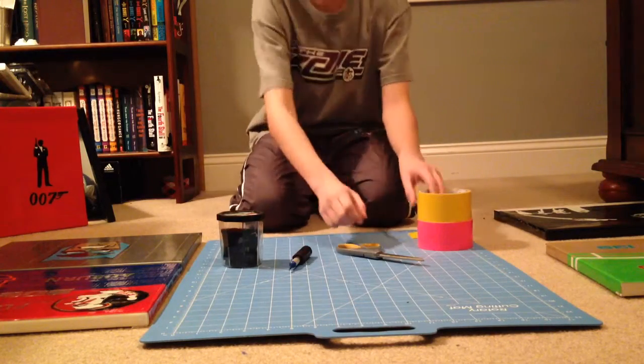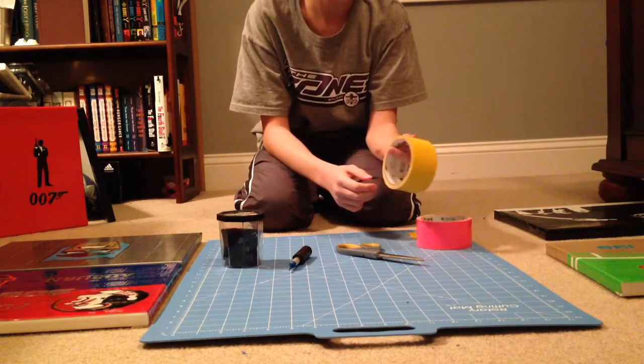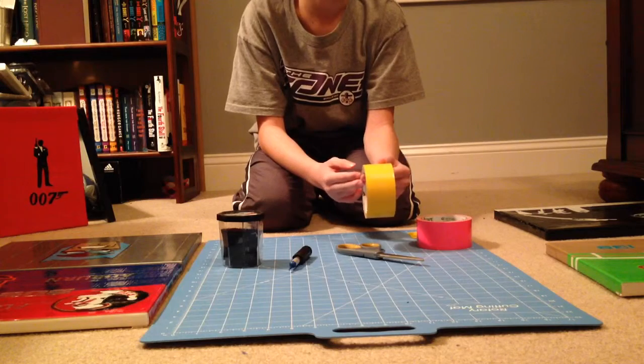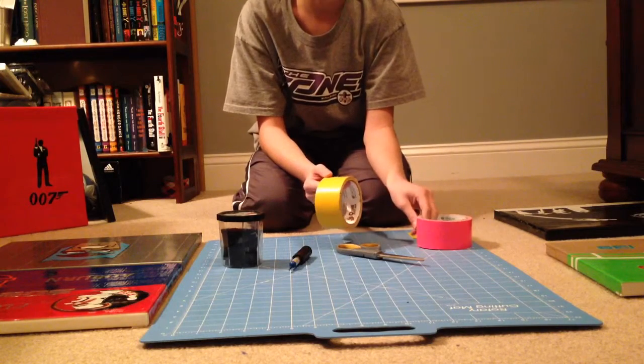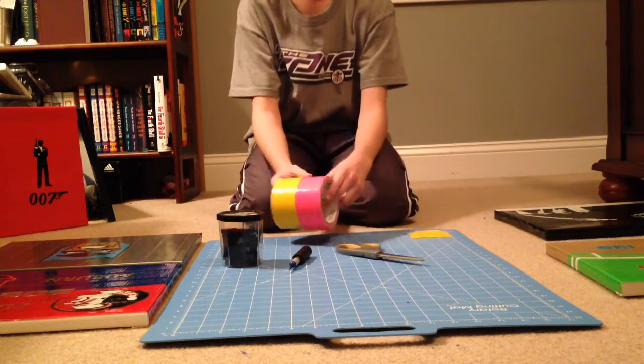So first, what you're going to have to do is take a roll of duct tape, make two strips three inches long, and then you'll have to stick them together. So go ahead, pause the video, and do that now.